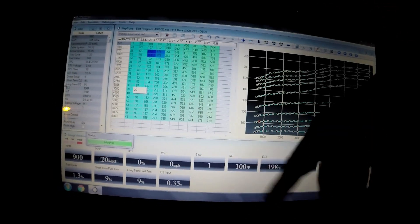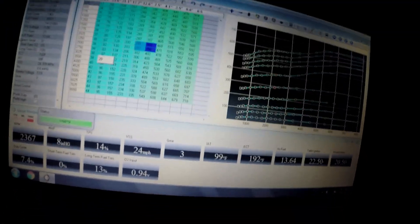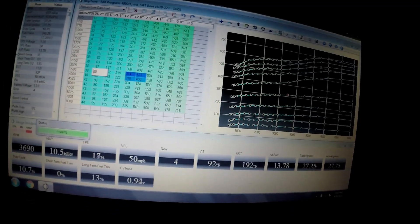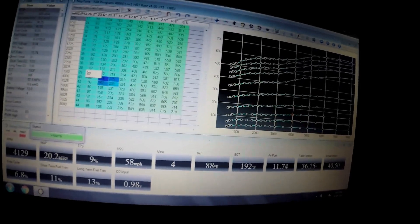Cooler temperatures means denser air, so more power. Pretty much everything is about a 15 degree difference - probably more like 20 degrees at wide open throttle - but I don't want to go wide open throttle, especially late at night because it'd be loud and I don't want to wake people up. All of this was done at low throttle cruise speeds, so it's like a 10-15 degree difference from idle to cruising speeds.